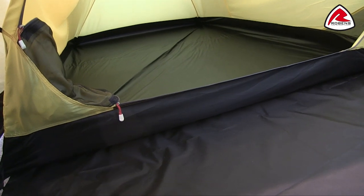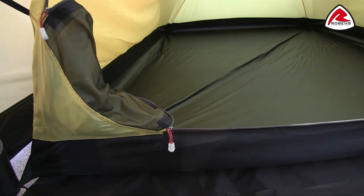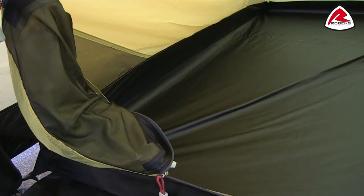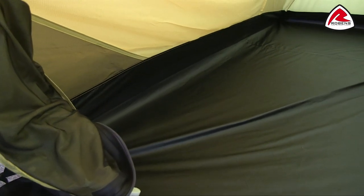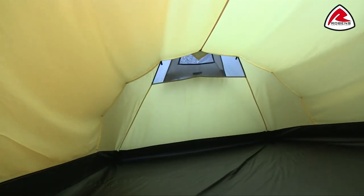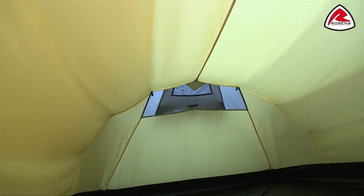When the inner tent door is zipped open, it rolls away into a pocket, and the door also has a mosquito net. Inside you'll find mesh storage pockets ideal for smaller personal items, and towards the back there's a mesh ventilation panel corresponding to the outside ventilation of the tent.